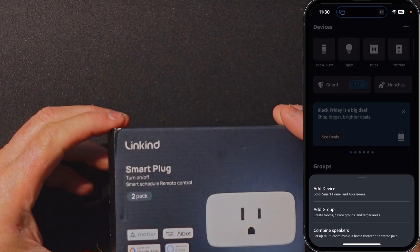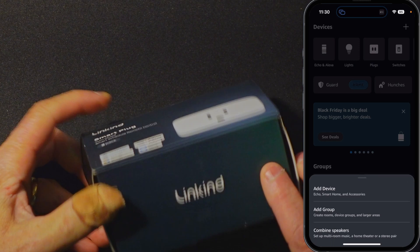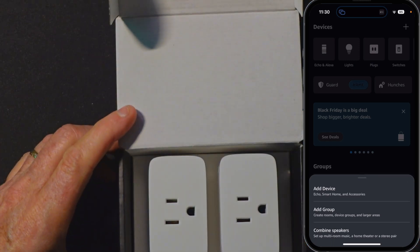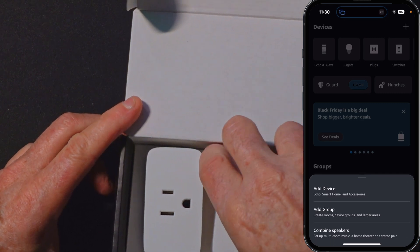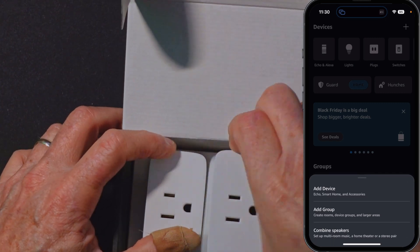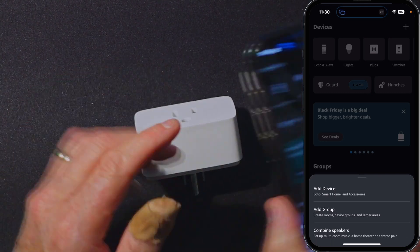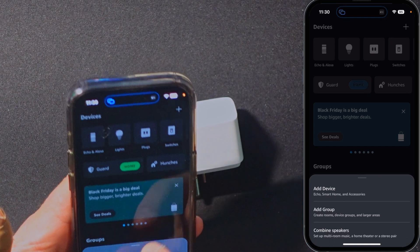Okay, here's my LinkKind plug two-pack. It comes with a manual and two Matter plugs. We'll grab one of these plugs, set that off to the side, and we're going to go ahead and select Add a Device.